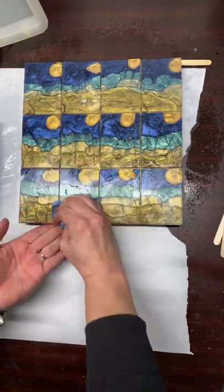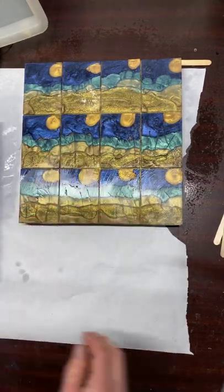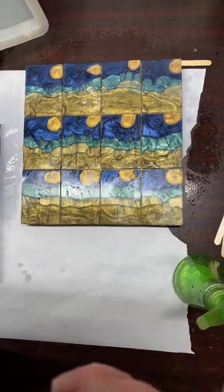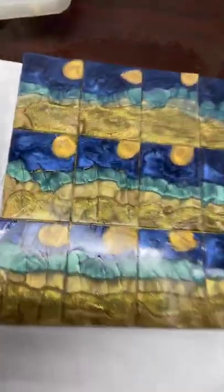I'm going to take you guys back off one more time to show you that layered effect of doing that eco glitter first. It's kind of hard to pick up but it looks like two different layers, which it is - just neat.